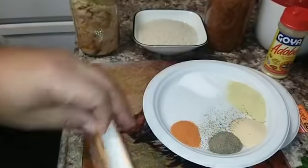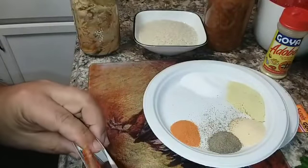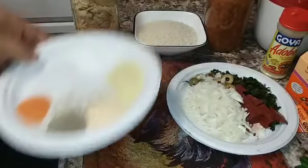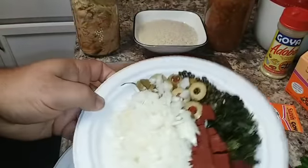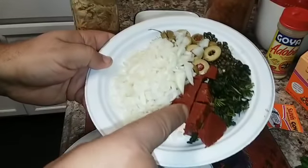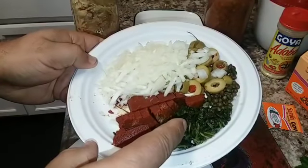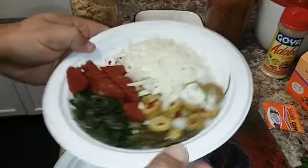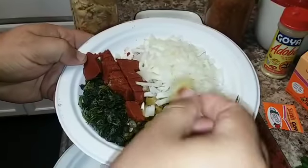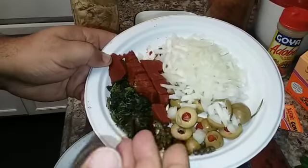We also use a teaspoon of black pepper and one packet of Sazón Goya — you can find it next to the adobo in the Hispanic aisle. It adds great flavor and color to the dish. For vegetables: about half a medium onion finely chopped, two ounces of tomato paste, two tablespoons of cilantro, one tablespoon of capers, and four large sliced olives.